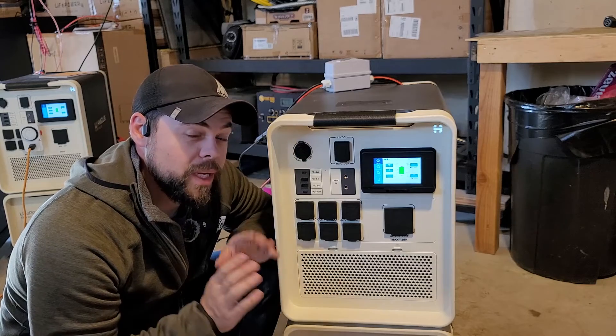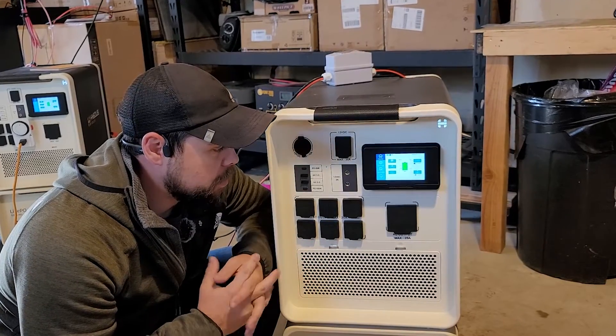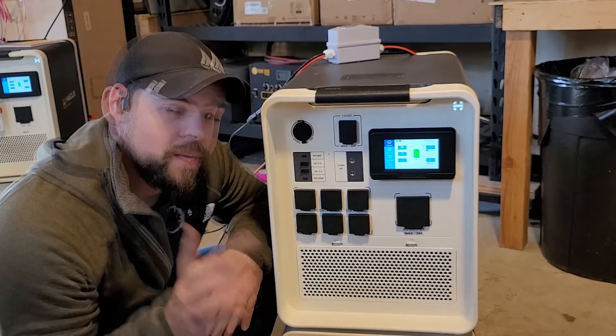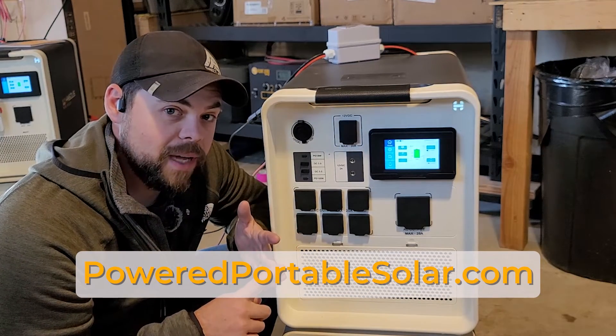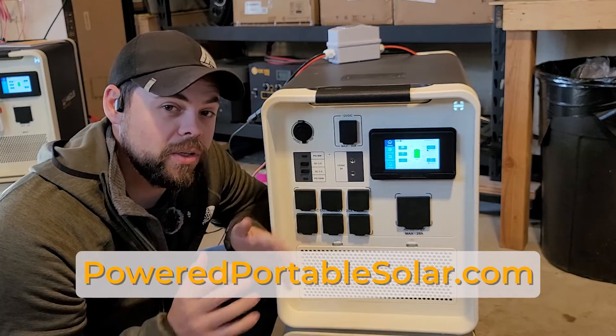I absolutely love the Apollo. It is the best unit on the market in my opinion. I have not been paid by HiSolus to tell you this. I'm just showing you how to put this together. Hopefully this guide was helpful. Make sure to go to PoweredPortableSolar.com if you're looking at ordering one of these to get any discounts, support, lifetime guidance and help, as well as extra accessories for the system itself that are included in the kits.